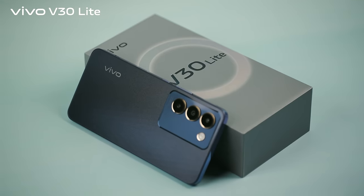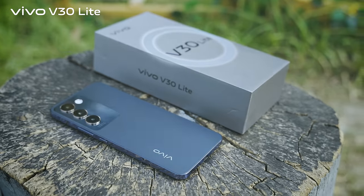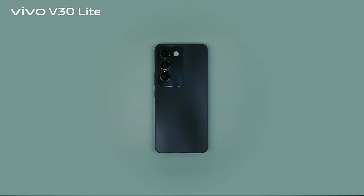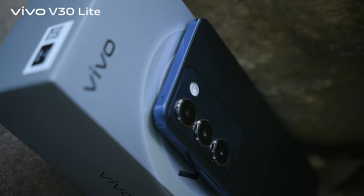Another color option is Crystal Black. Its look is dazzling but not wild. Amid the interplay of light and shadow, it exudes a profound and mysterious charm.